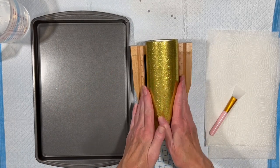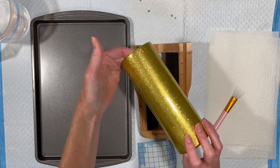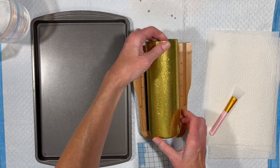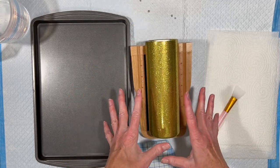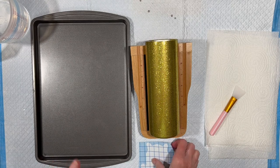And we're back. This turned out really beautiful. I'm thrilled with how it looks. We have a gorgeous gold sparkly tumbler now. And I am going to put some graphics on it. I'm going to start by putting a vinyl background for one of the water slides.